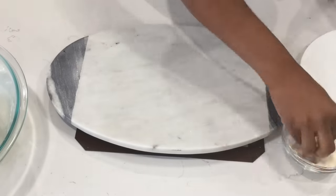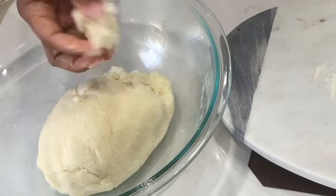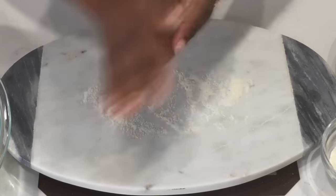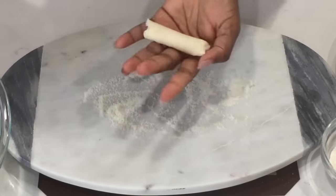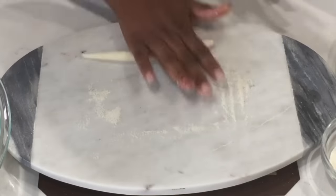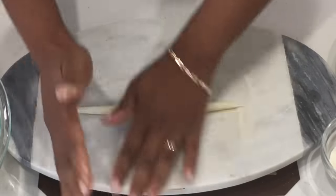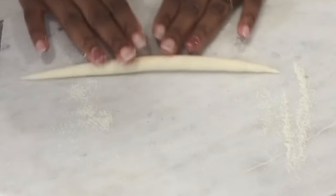Next we're going to shape them up — this is the fun part! We take the amount that we need, rub some cornmeal in our hands, rub it in our palm, then lay it on our board and roll it thinly out.